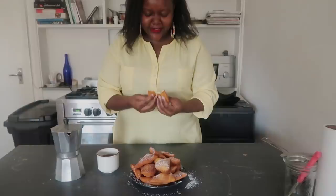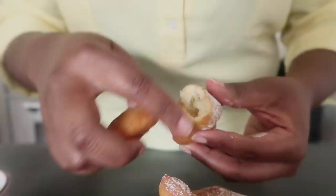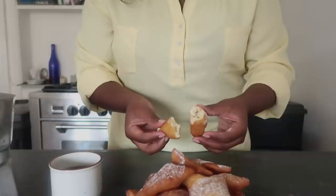Your mandazis should be nice, light, and airy. When you look through them, you'll see they have enough flesh as well as some hollow parts inside — that's a good ratio: the hollow part and the flesh part. The lemon really comes through, and when you add the icing sugar on top, it gives it a nice extra sweetness. This is so good.